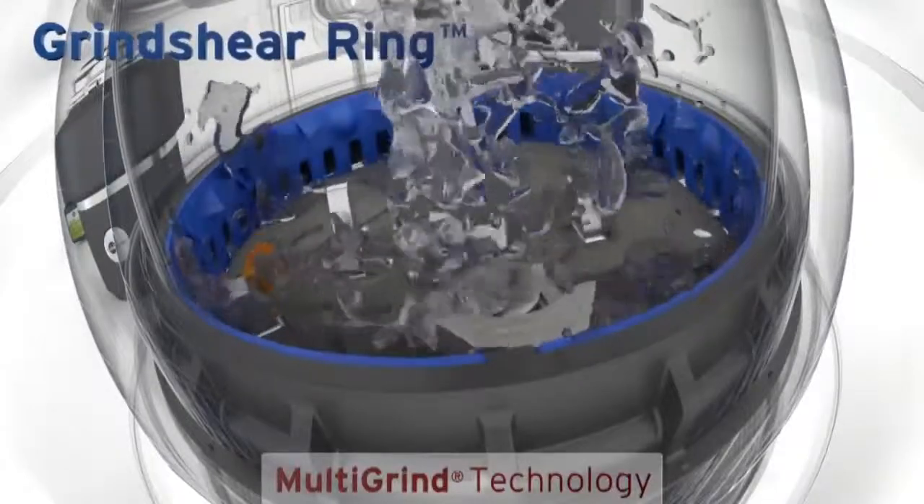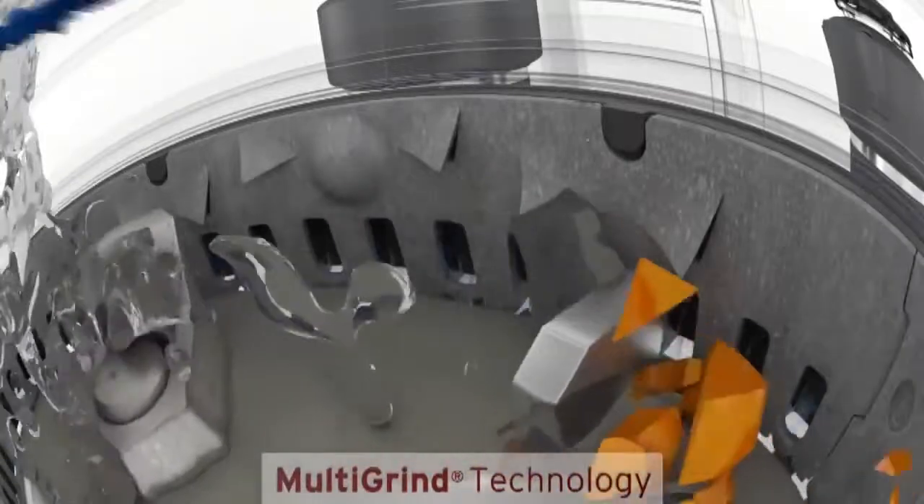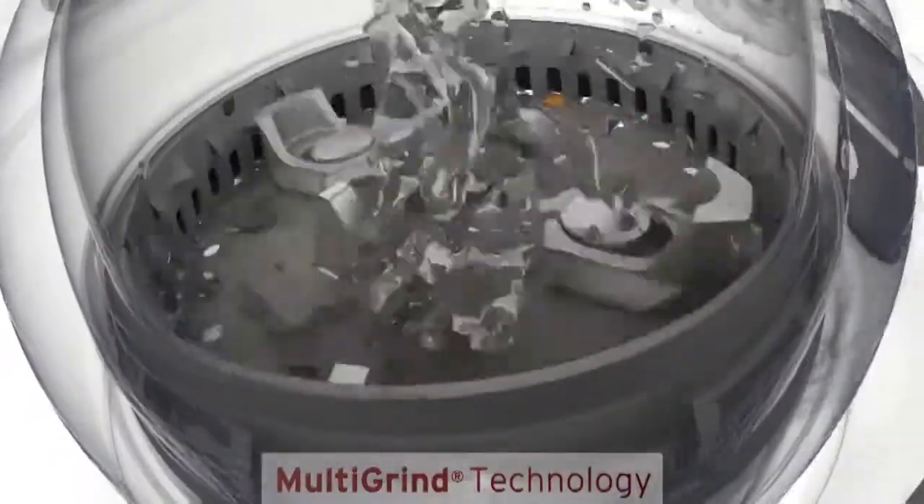With the grind shear ring feature, food waste is first ground against the surface of the ring. Next, particles are forced through small pass-through windows where they are sheared into even finer waste.